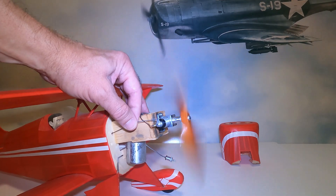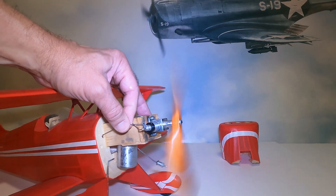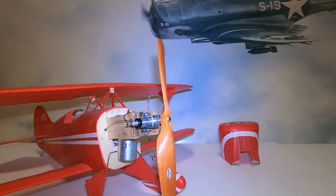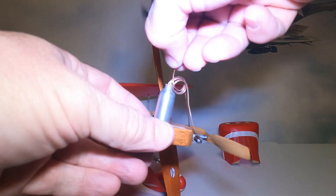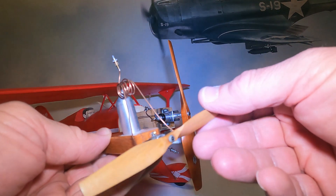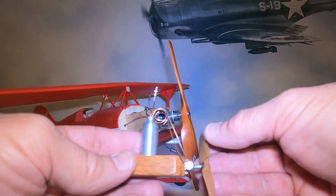A lot of torque — these motors swing big propellers. You can stop them with your hand; they swing big propellers for a lot of torque. That's the reason why I'm doing this cartoon scale version of my L4, because this little tiny motor swings this big prop. So cartoon scale just makes sense.